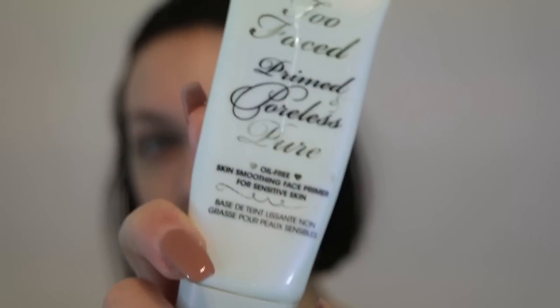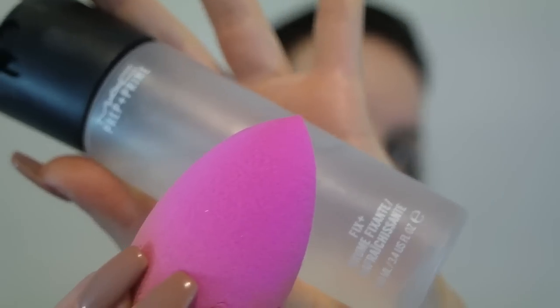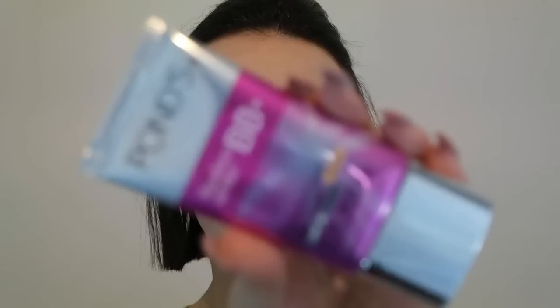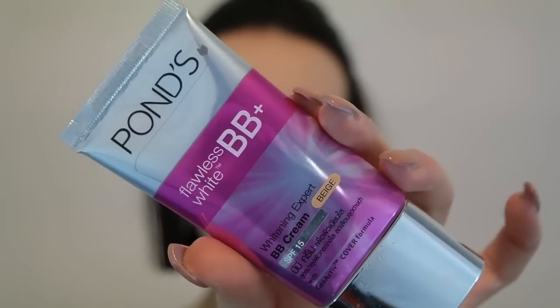I tried something different with my foundation — I'm actually wearing a BB cream and a dewy foundation by MAC which is called Studio Tech. For primer today I'm using this Two Faced primer; it is not bad at all. Just popping that all over the face and then going in with our foundation, using my beauty blender damp with MAC Fix Plus.